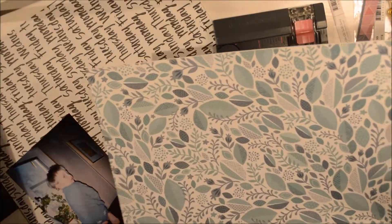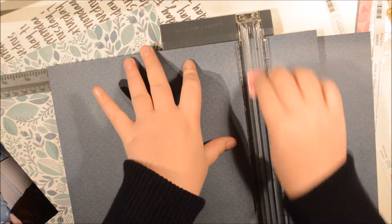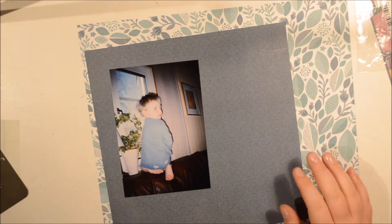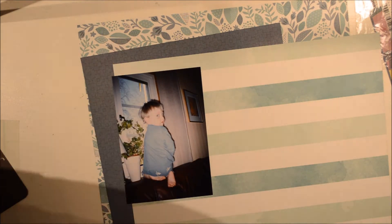So because it is clearly a boy page, because you are a boy, I was going to go with a blue color scheme. Also, in this photo you are wearing blue pyjamas. I remember this. It had a lot of dinosaurs on the pants and then a big dinosaur on your chest.